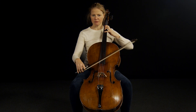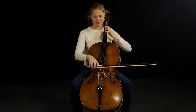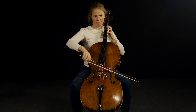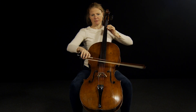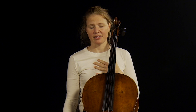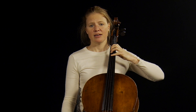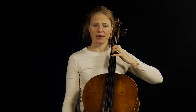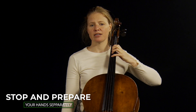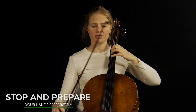Imagine I'm playing this run with a shift and I want to practice the shift because I'm stressed about it, and I feel I'm not controlling it and I'm not happy playing it. I will do a stop, and I will prepare my right hand and my left hand separately before I go on to the next note. So it looks like this.